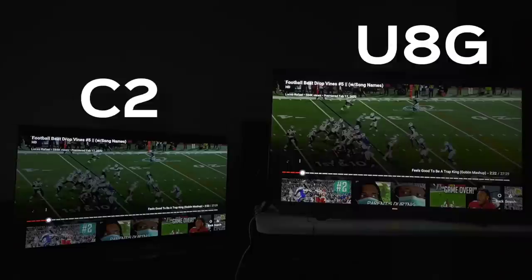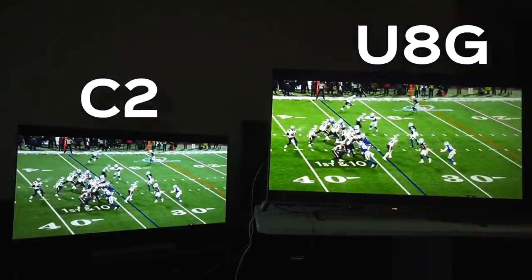It's way worse on the C2 than it was on the C1. So if you're a sports buff, the Hisense U8G to the right is the better choice — the C2 to the left is going to have more motion issues. By the way, if I mix up these TVs at any point, please forgive me because it's a lot to keep up with all these weird names. But you guys get the idea — sports, the C2 is not going to handle that very well.